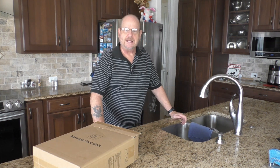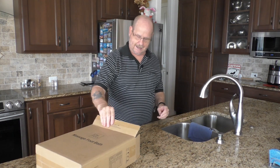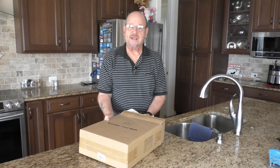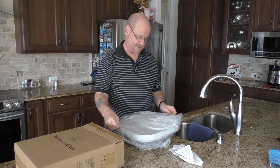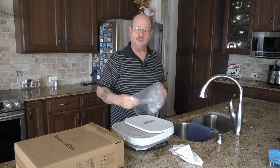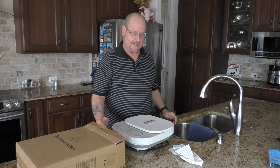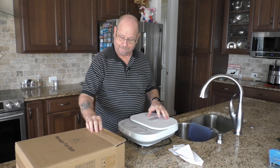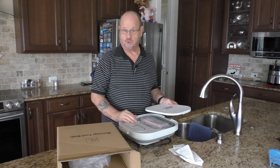Greetings everyone, thanks for joining me again for one of my reviews. This time we're doing something really unusual. As you can see by the title of my channel, I do reviews on gadgets occasionally, and I'm not quite sure many of you will consider this a gadget, but the main reason why I'm doing this review is because I decided I wanted to pamper my wife. So I went and got one of these uniform massage foot baths, and we're gonna give it a try and see what you think.